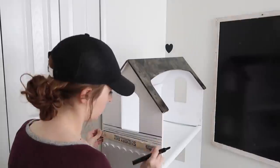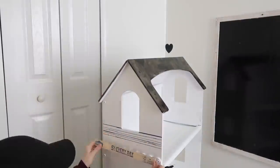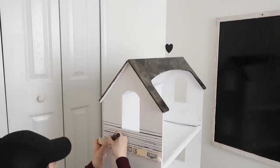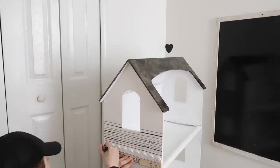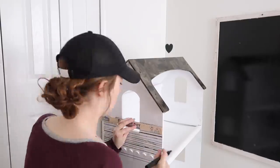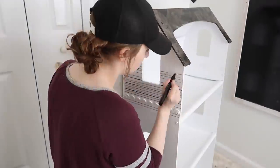Next I went ahead and put some lines on the end of the bookshelf. I wanted it to look a little illustrated — maybe slightly Dr. Seuss — so I did not measure the lines out or anything. I just put them randomly all the way down the side of the bookshelf.